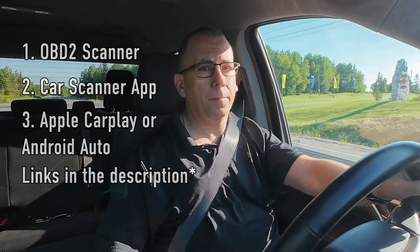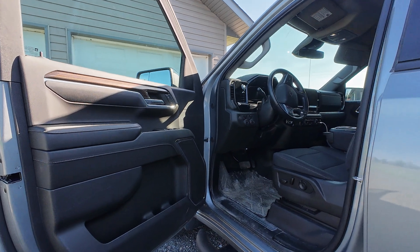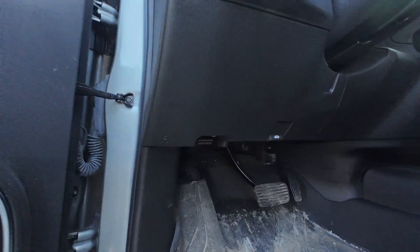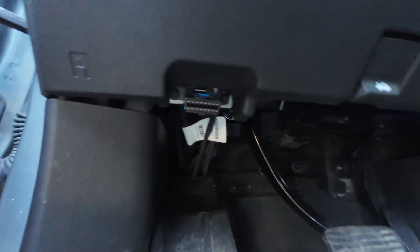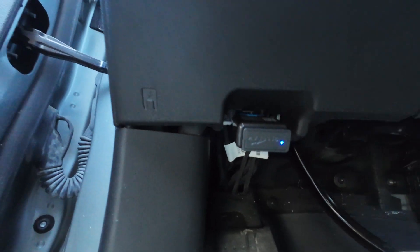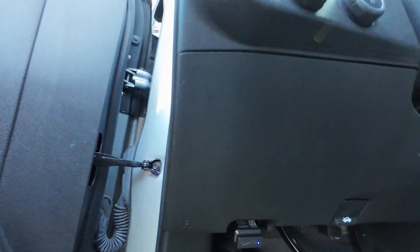To install the OBD2 adapter in your vehicle, you first need to locate the OBD2 port. This is typically located below the steering wheel near the floor. Once you locate it, simply push the adapter into the port and you will typically see the blue light light up.